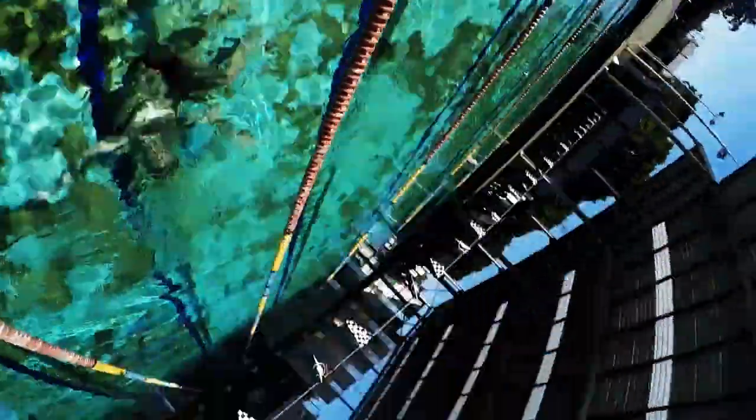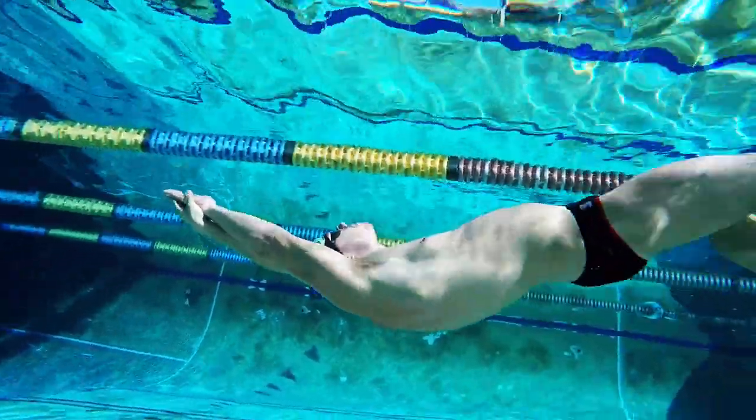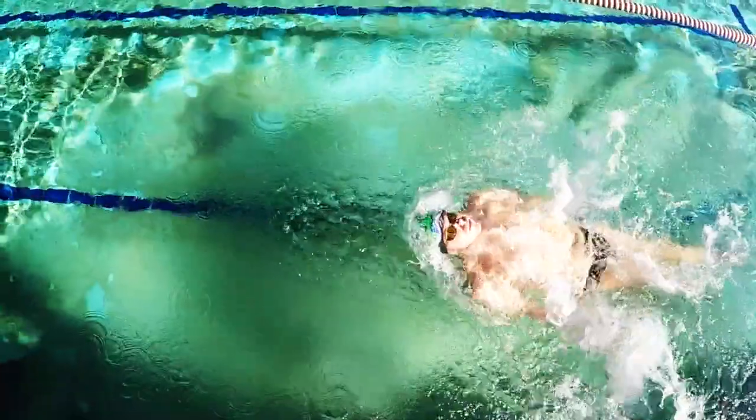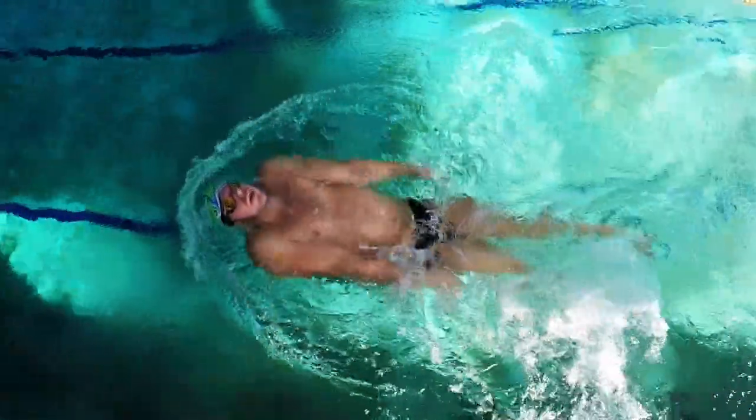The water is a little cold but we're just going to send it. This drill is great for backstrokers with a bit of a bounce in their stroke, focusing on the symmetry of your stroke, flexibility in your shoulders, right down to feeling your stroke and having a really good head position.